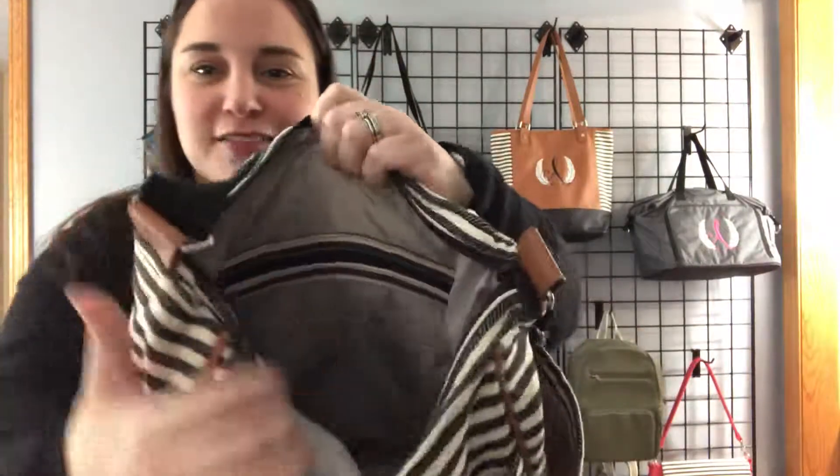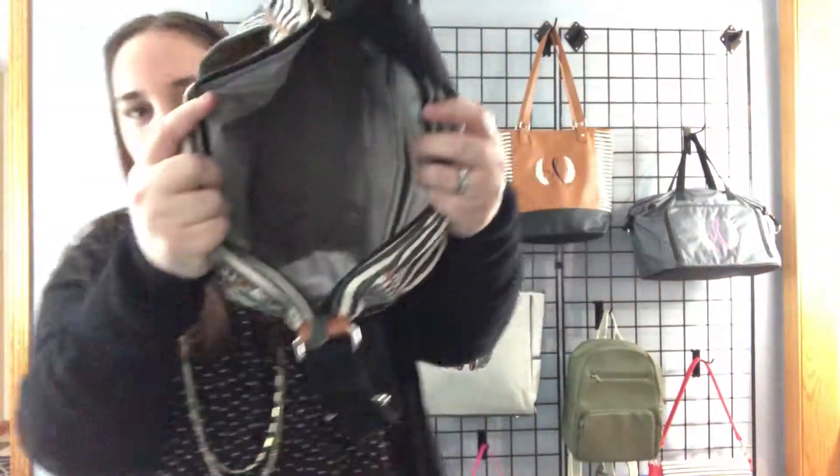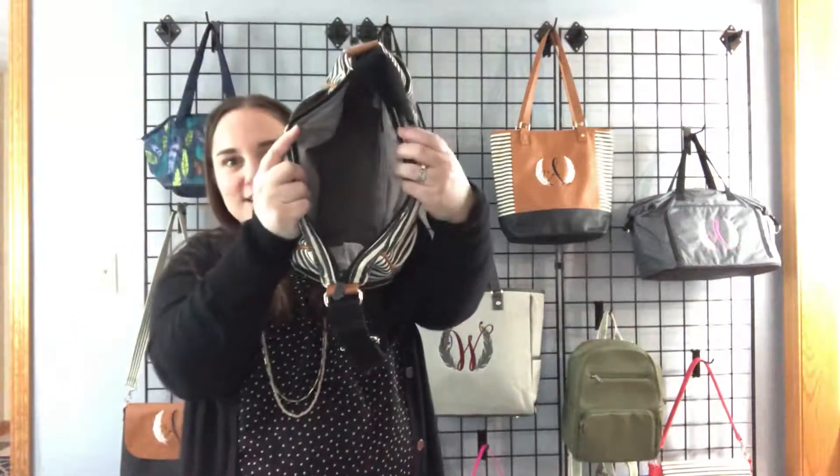Inside, we've got a zipper pocket and two flat pockets that are standard in all of our totes and purses, and we also have a wide open space in there. This fits a ton.